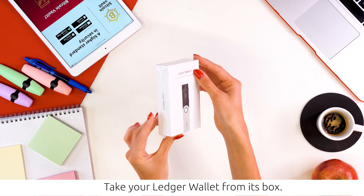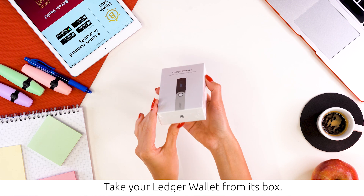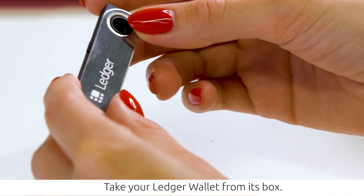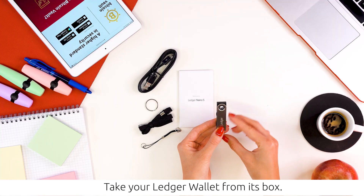Take your Ledger Wallet from its box. A few simple checks will help you ensure that your device is a genuine Ledger product. Check the contents of the Ledger Wallet box, the condition of the recovery sheet, and the initial state of the Ledger Wallet.